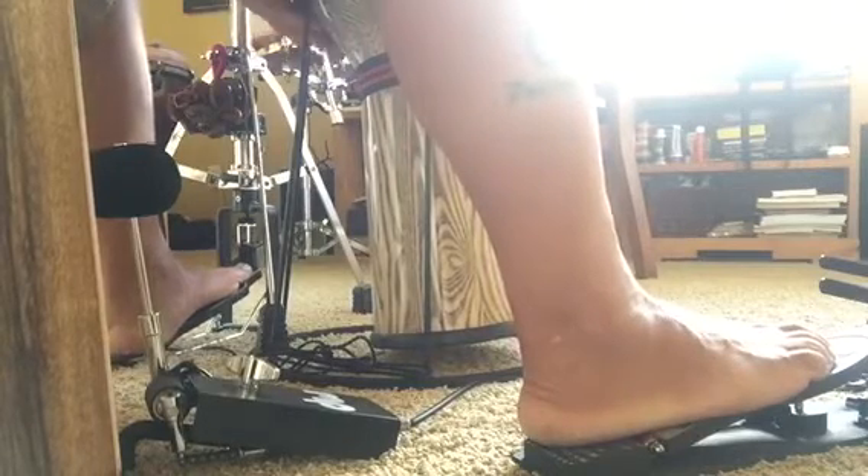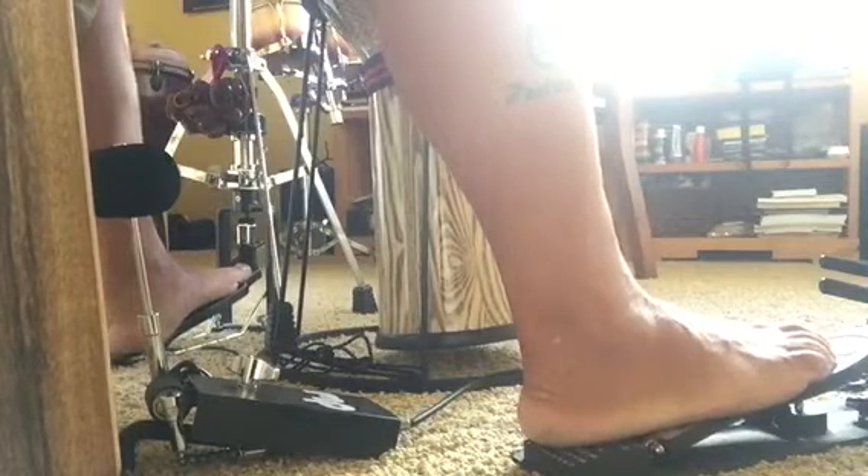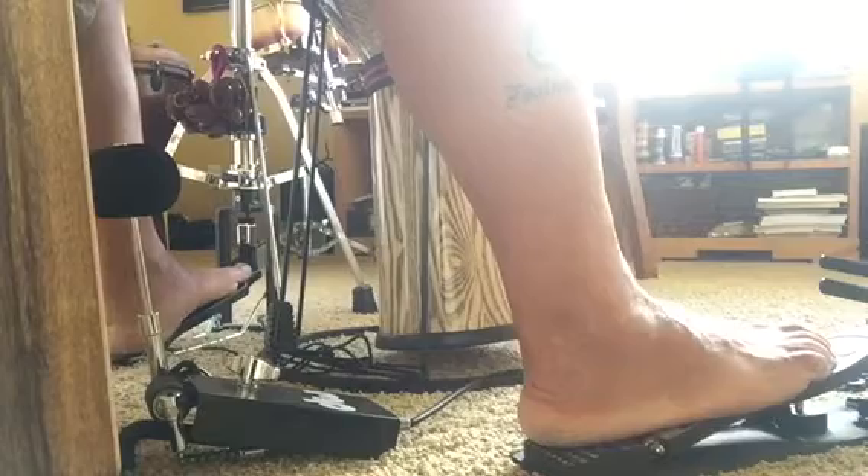Or we can play percussion — the djembe using your hand — using the cajon pedal to incorporate some stuff like that.